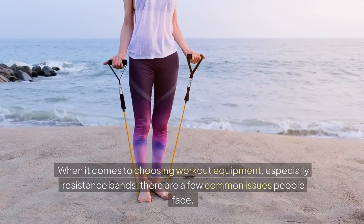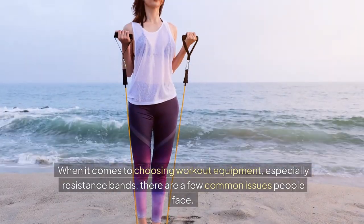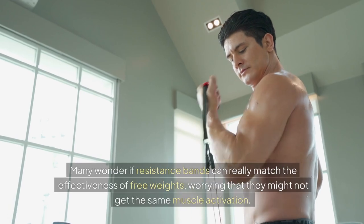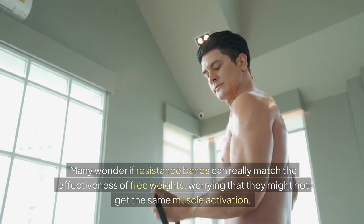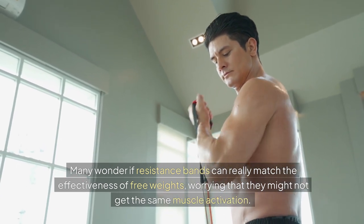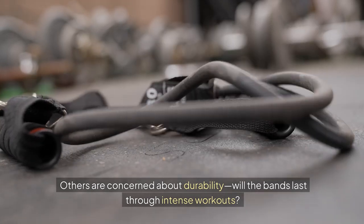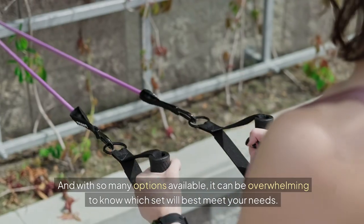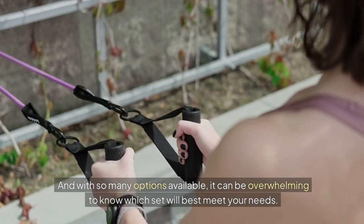When it comes to choosing workout equipment, especially resistance bands, there are a few common issues people face. Many wonder if resistance bands can really match the effectiveness of free weights, worrying that they might not get the same muscle activation. Others are concerned about durability — will the bands last through intense workouts? And with so many options available, it can be overwhelming to know which set will best meet your needs.